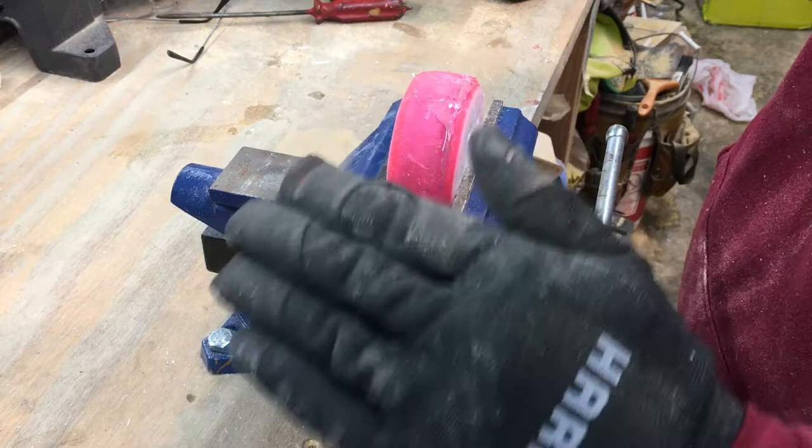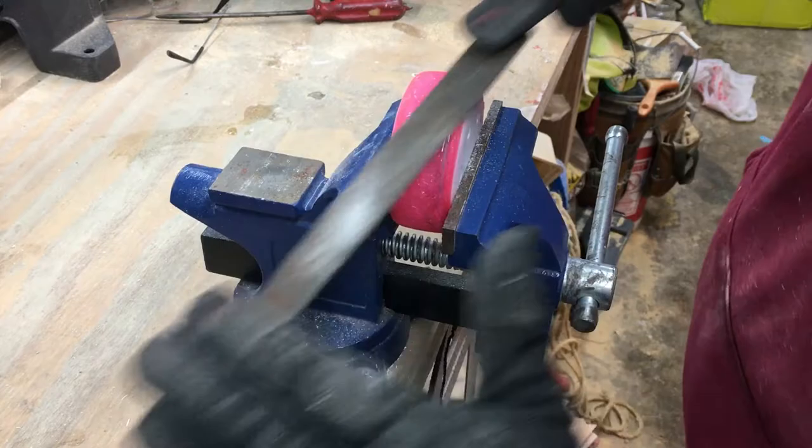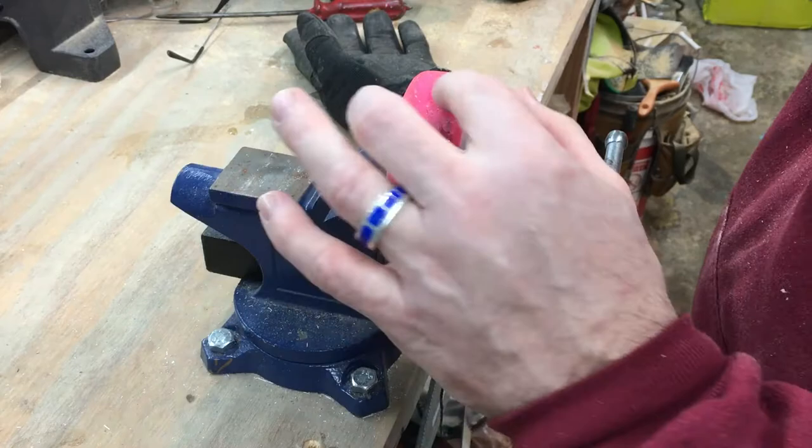I'm being very very careful that I don't start filing material off — just the epoxy. It's Minnesota so it's a little chilly; it's about 68 in my garage and probably around 30 outside. I really want to be careful so I don't accidentally start taking material off the puck.